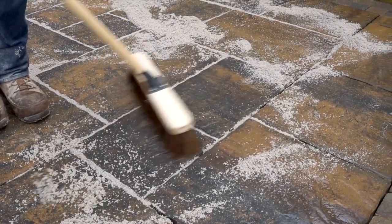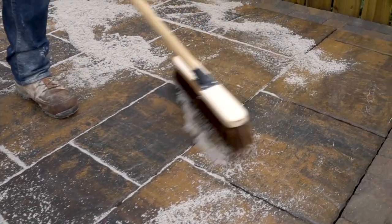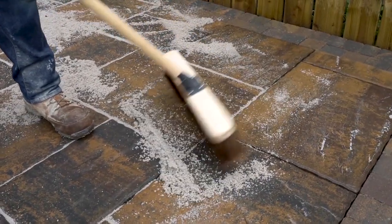It's so important to make sure that your joints are completely full, and if it means going over your patio again, you need to do it.